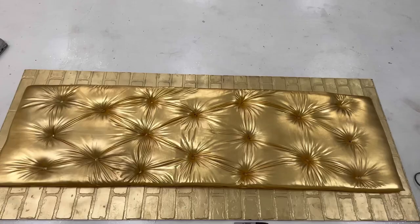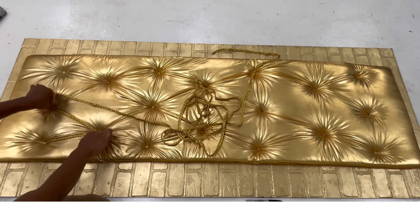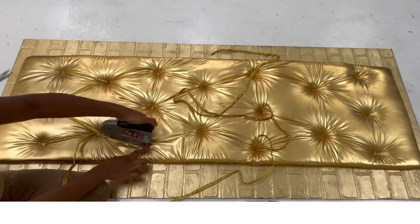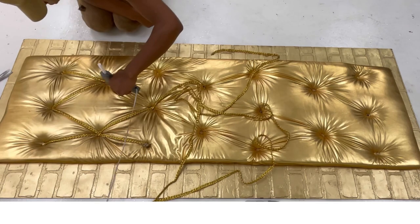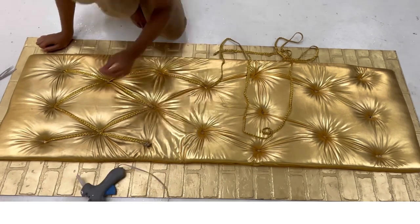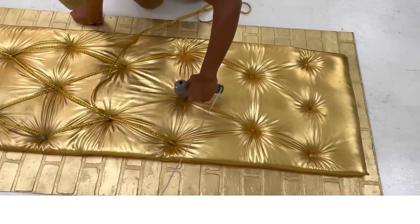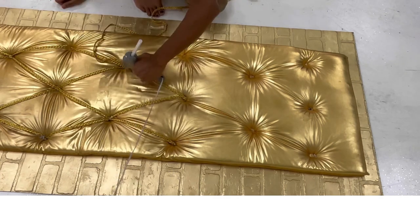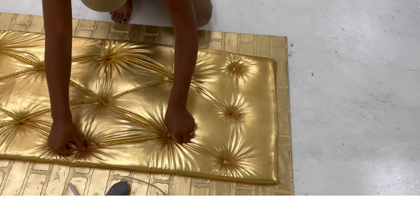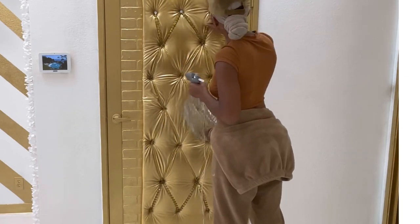I'll be taking a gold piece of lace and connecting it to the board in a pattern, gluing it on there to give it more of a design. After this step was completed, I used Gorilla mounting tape to hang it up — and if y'all have seen Gorilla Glue Girl, then you know why I trust their products. The last thing I did was hot glue these gems that I got from Walmart inside of the tufted areas.